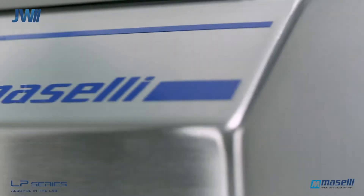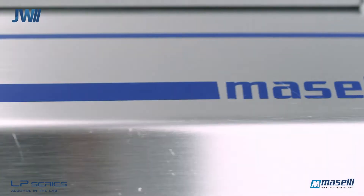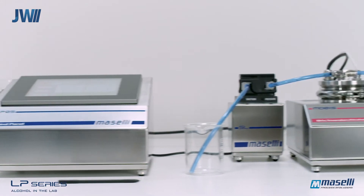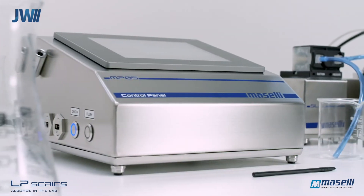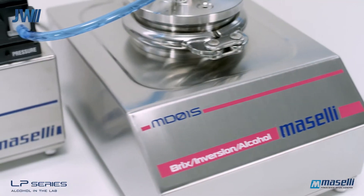JW Industrial Instruments Pty Ltd are a fully owned and operated Australian company established in 1982. We are proud to present the Maselli LP Series Beer Analysers.